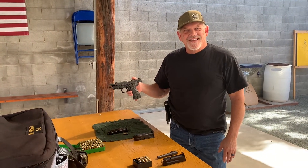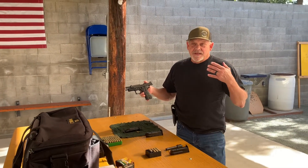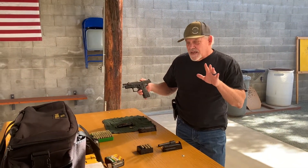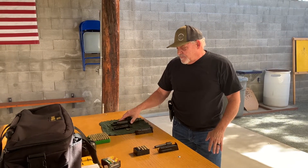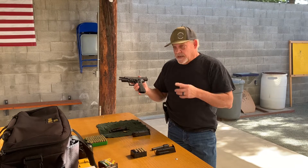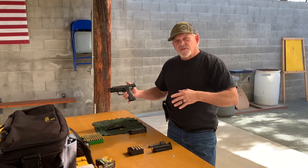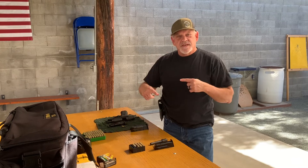A lot of good comments on magazine loading — many insisted she use a loader, but she doesn't want a loader. So we're going to switch places. She's going to get set up with this Sig P226 Extreme. We're going to go 9mm, .40, then .357. We'll break in between each one. Let's flip sides of the camera.